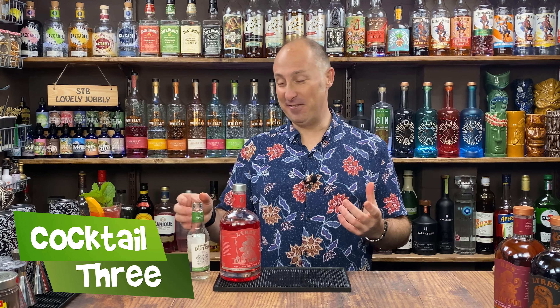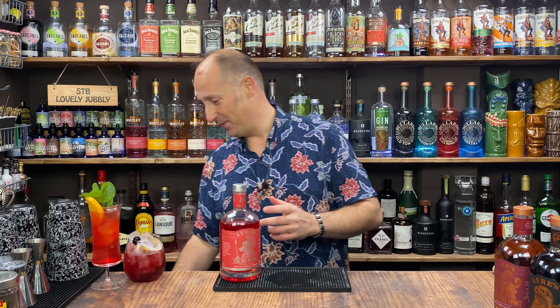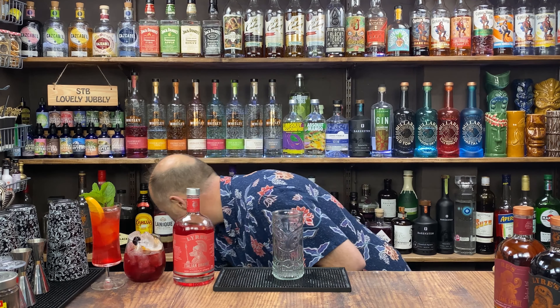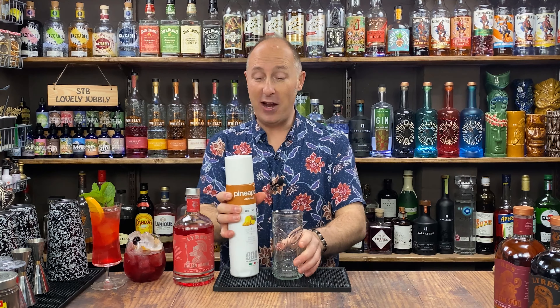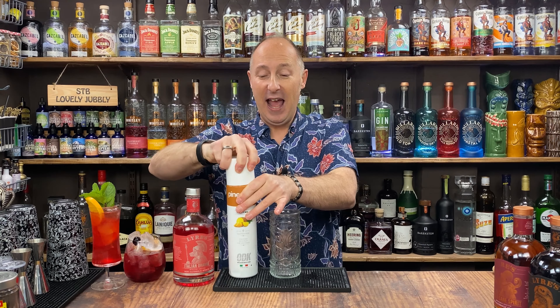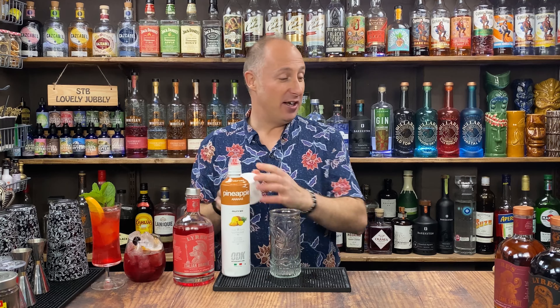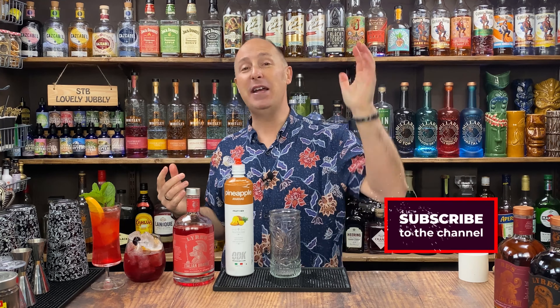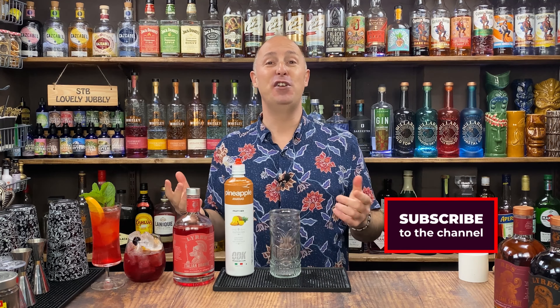I love this. We're going kind of tiki. Spritzes are great because you don't have to shake them or anything. So let's start off with the puree I was going to use — feel free to use pineapple juice or get some fresh pineapple and blitz it down into a puree, whatever you fancy. And if you haven't subscribed already and you're loving these videos, make sure you hit that subscribe button so you don't miss a future video.